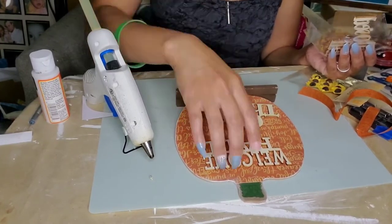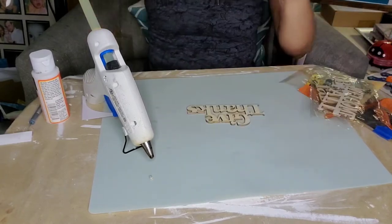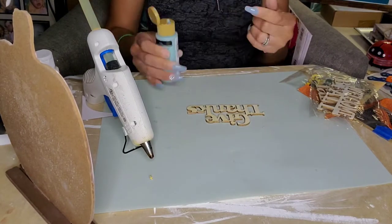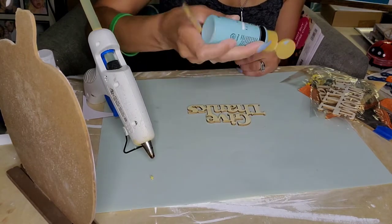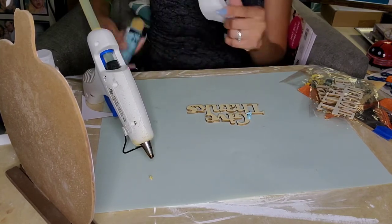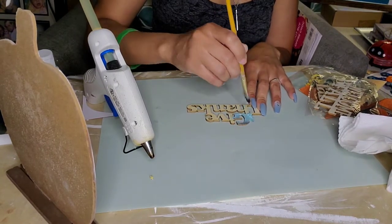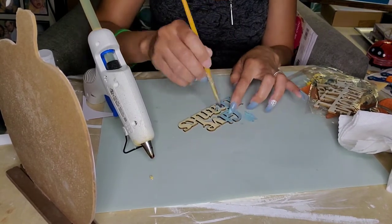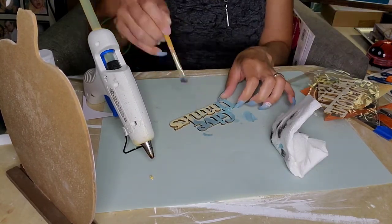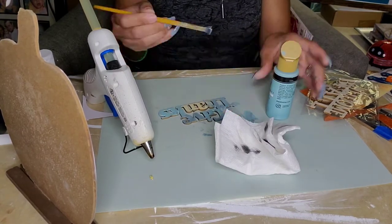I went through the packet of word signs I got at the Dollar Tree and went with the 'Give Thanks' one. I liked how everything was centered, and right now what's trending with fall decor is this cute blue or turquoise color that I'm really loving. I really want to decorate my house with it, so I wanted to incorporate that color into this decor piece so it will match the other things I have in mind to make.